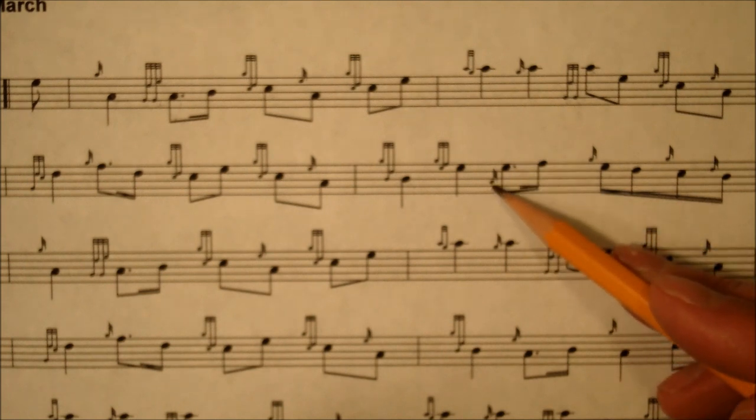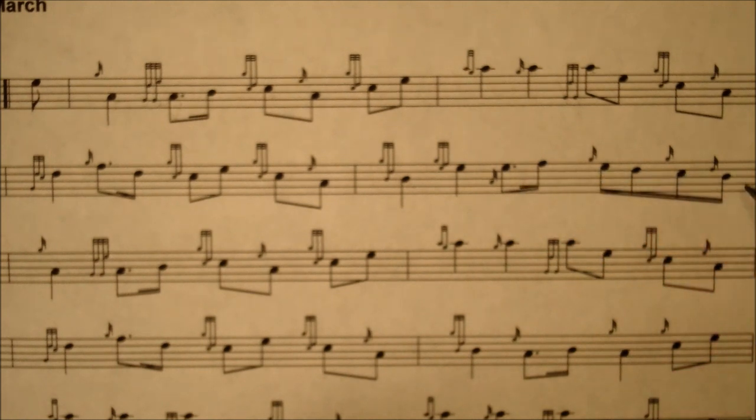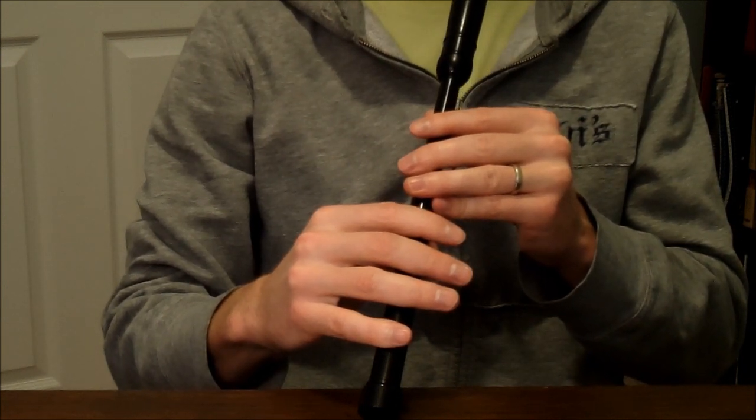Then there's an E tap, where you just tap the E and it drops the note away. Then just going down the scale with G grace note, G grace note, D grace note. Let me play the second line, third measure.